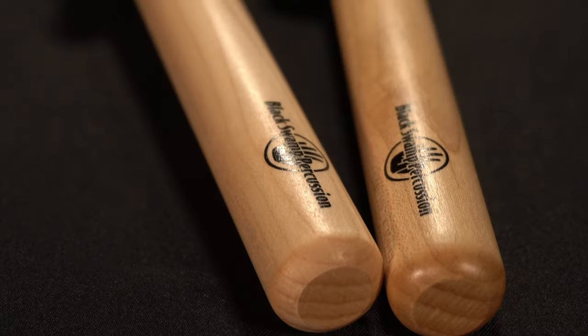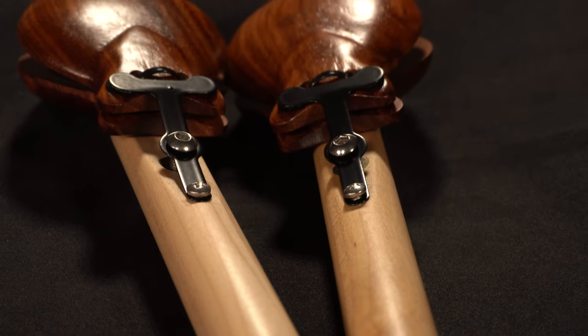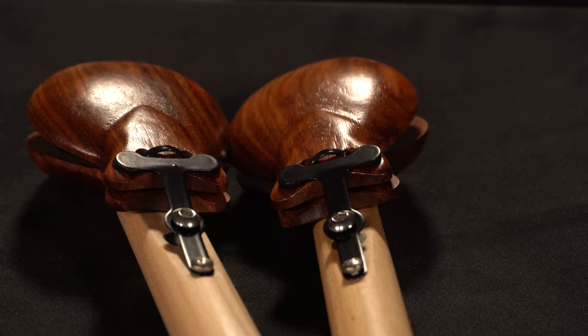Another super cool feature about our castanets is the ability to play a castanet roll easily, which we call a Rideau Blade. Because of the angled end of our handle design matched with the way the castanets are mounted, if you turn them over and play a rapid single stroke roll on your knee, for instance, those single strokes will actually come out as doubles and create a castanet roll.